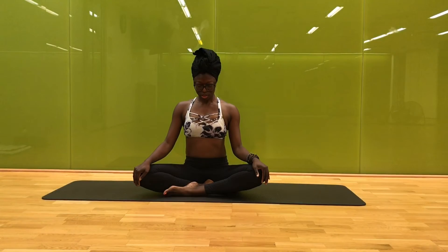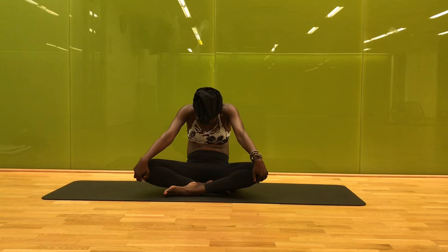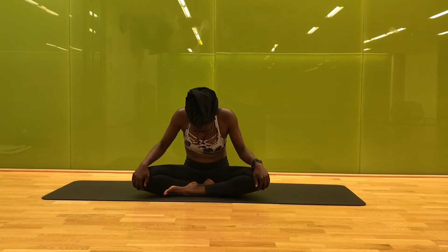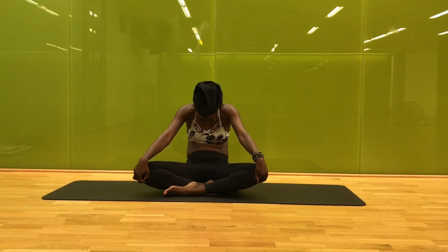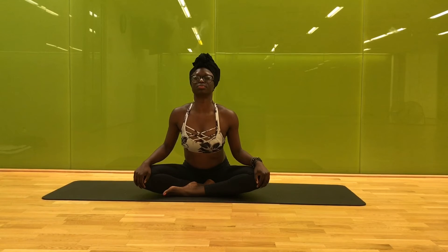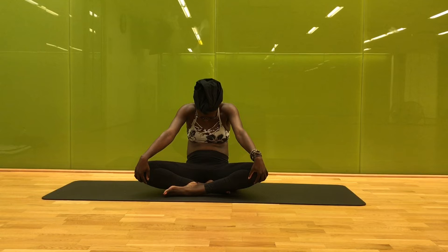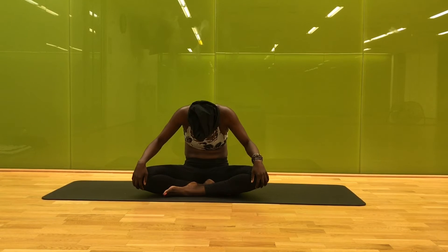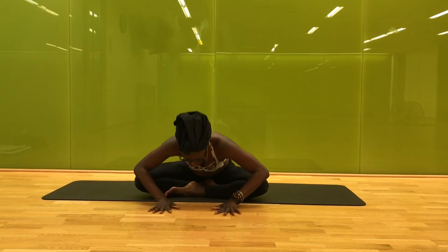Take a big inhale as you sit up tall. On the easy exhale, slowly begin to tuck the chin and round down, hollowing out the belly. Inhale rolling everything up, looking all the way up; easy exhale you round down, hollowing out the belly. Inhale rolling up — moving through a few more of these just like that with your breath at your own pace, easing all the way down, inhale rolling all the way up, sitting up tall, feeling the length in your neck. Easy exhale, tuck the chin and round out here.